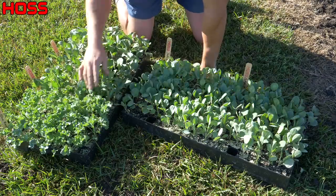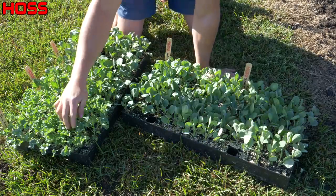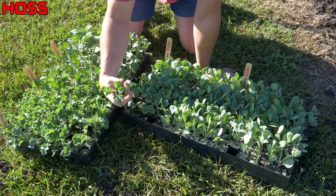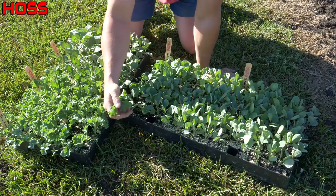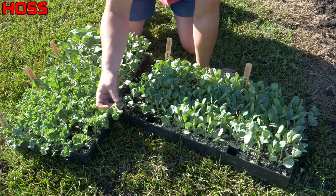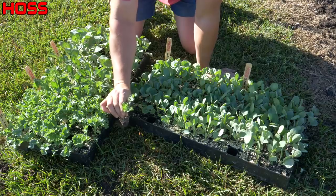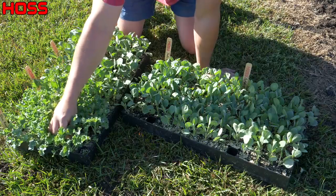We've got three varieties here. First one is Blue Knight kale — this is more of a frilly kale variety. It's really good kale to eat — great for raw salads, or you can sauté it, put it in soups. This Blue Knight is super productive. I grew it last year and it just puts on a ton of big leaves. It stays shorter than some other kale varieties but gives you a nice compact plant with lots of production.